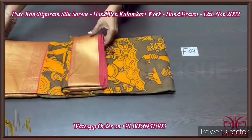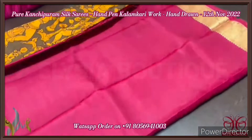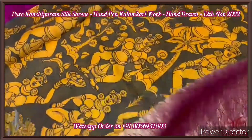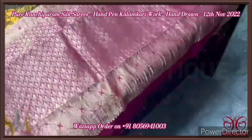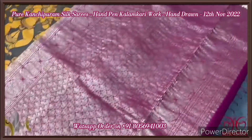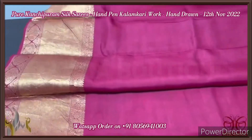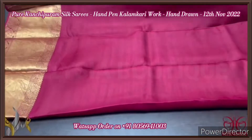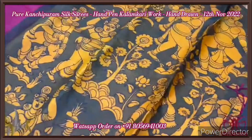Pen kalamkari on Kanchipuram silk — a very beautiful artistic work of South India done using natural vegetable dyes. Authentic pen kalamkari uses only natural color dyes; there are many prints and duplicates available, but this is a pure authentic one. We have a beautiful dark pink pallu with zari woven pattern and tassels already done. The same pallu color is given for the blouse piece, which has beautiful borders you can use for the sleeves.